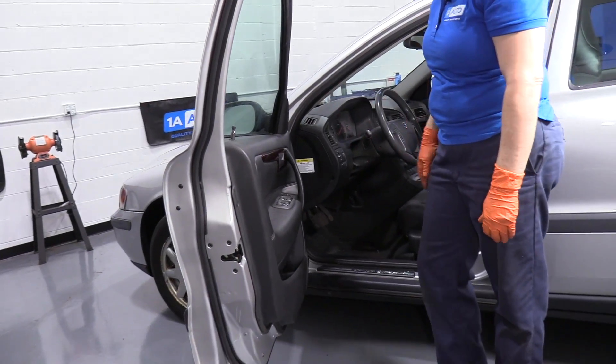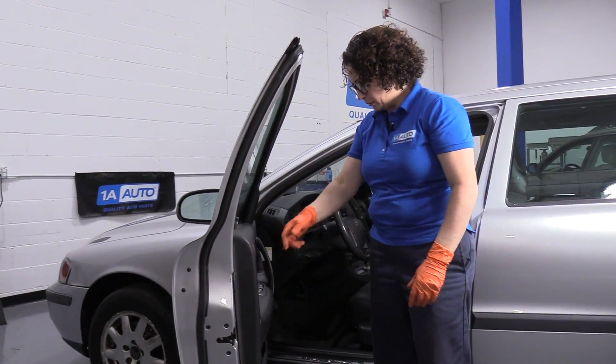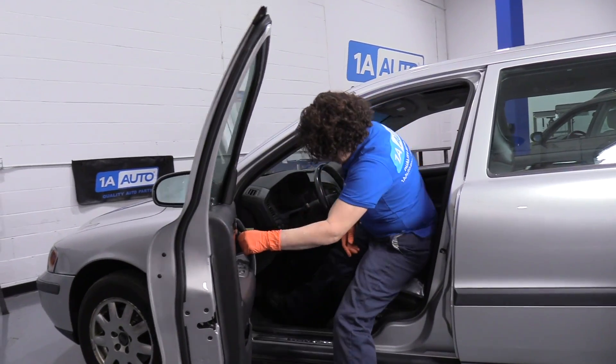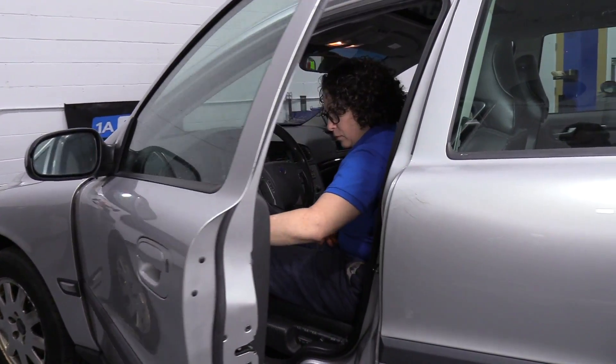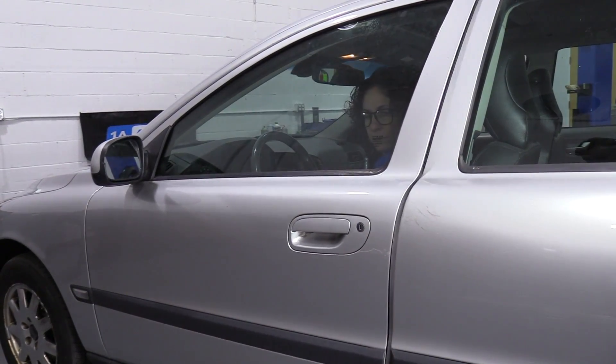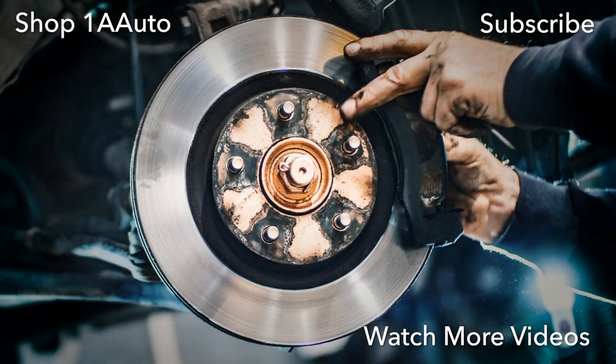Now I'm going to go inside — make sure my inner handle works, make sure my lock works, and my windows. Thanks for watching. Visit us at 1AAuto.com for quality auto parts, fast and free shipping, and the best customer service in the industry.